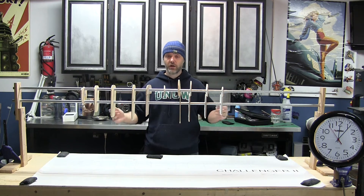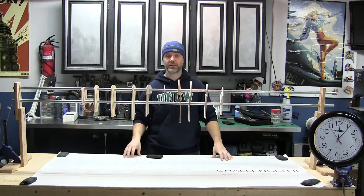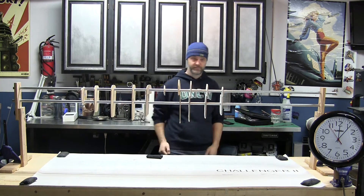If you've got questions, post below, or subscribe and check back later for more updates on the Oracle Pitts Challenger 3. Thanks!